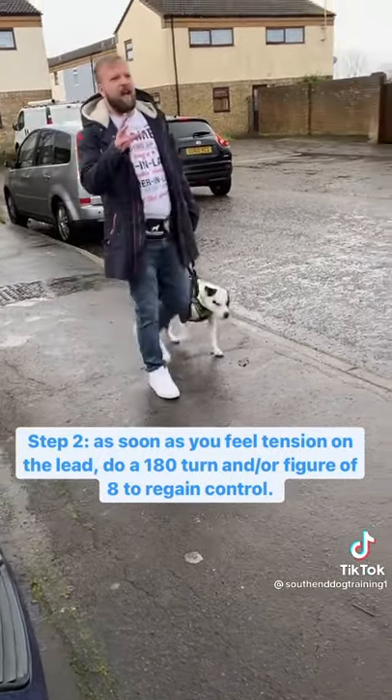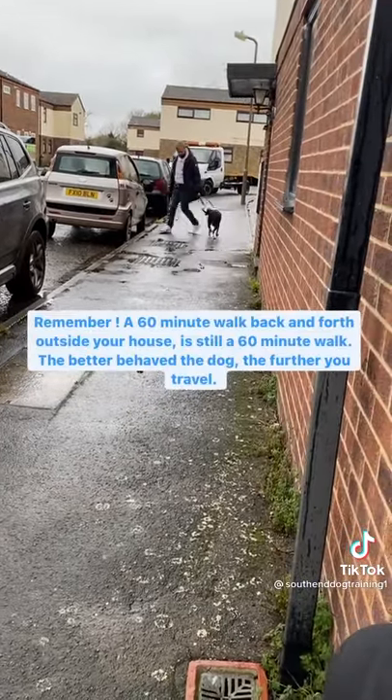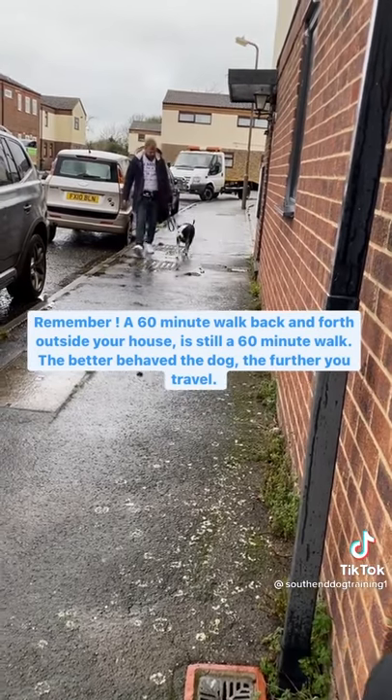Moving in a straight line gives the dog leverage to pull, and you reinforce the pulling by keeping moving forward. 180 turns keep you in control.